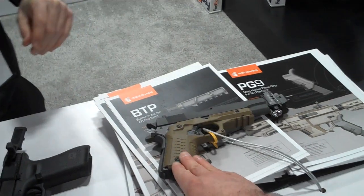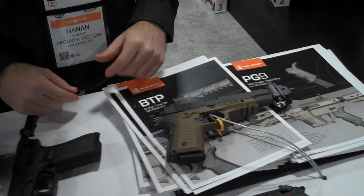And then these over here that go on the older pistols — how much are these? I don't remember the MSRP. I can assure you it's reasonable. It seems like all your prices are very reasonable. So if people watching are interested in purchasing your products, where can they find them? On our website, recovertactical.com. I think there's even a coupon right now, so hurry up! Awesome. Hanan, thank you so much — enjoy the rest of the show. Thank you, Jonathan.